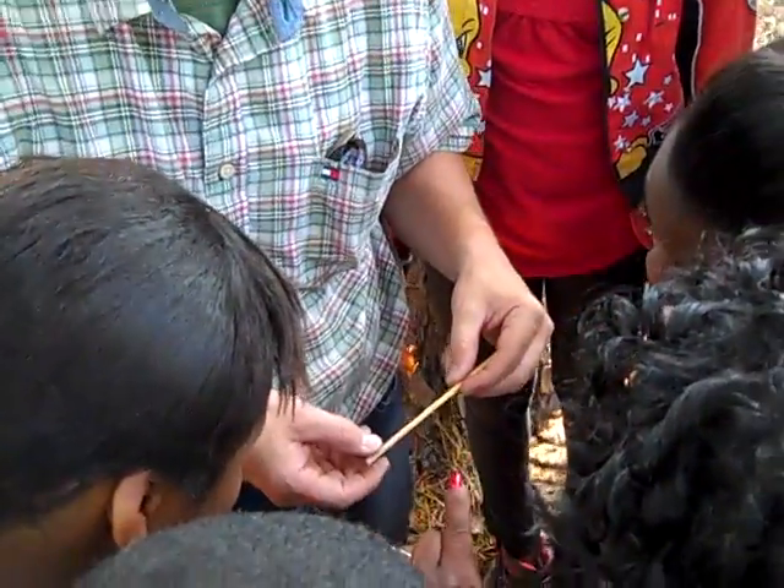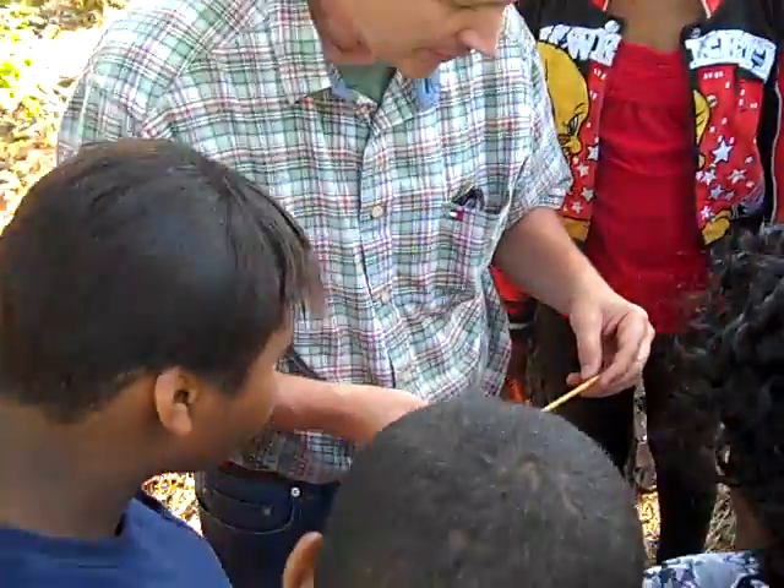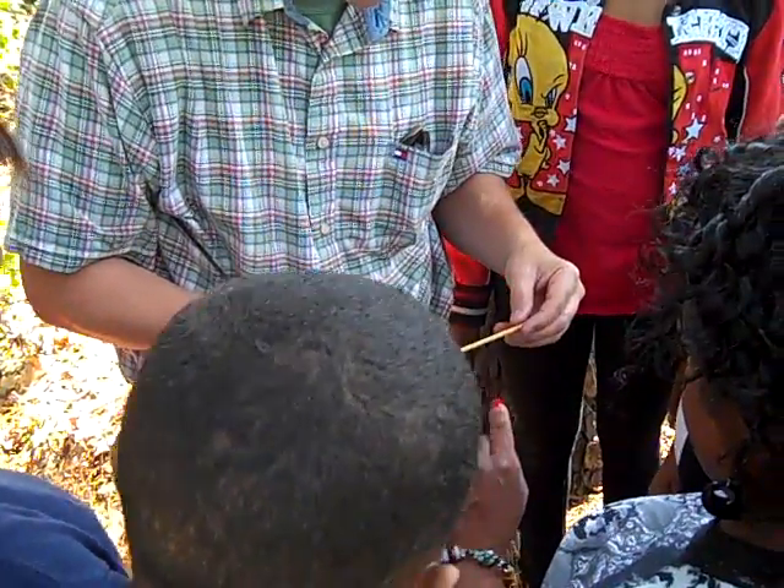You can count the growth rings to determine the growth rate of the tree. Look at that, that's cool!